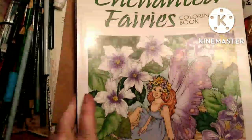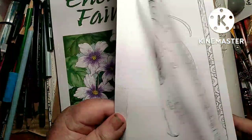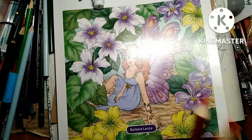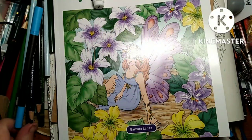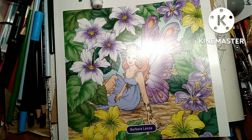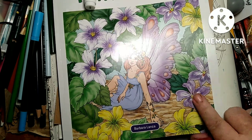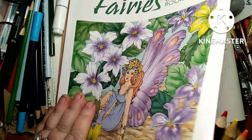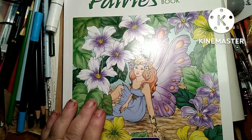I will do a flip-through of this book, and I will do a swatch on this. I want to do some Marco Raffine color combos.